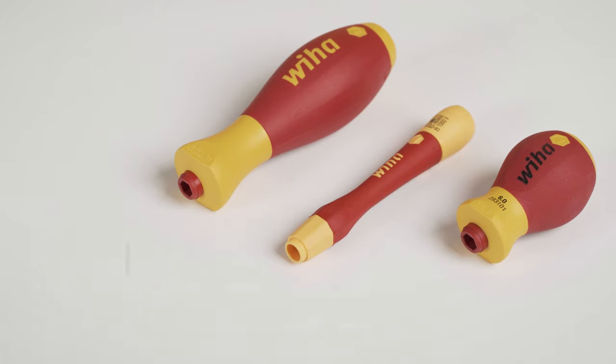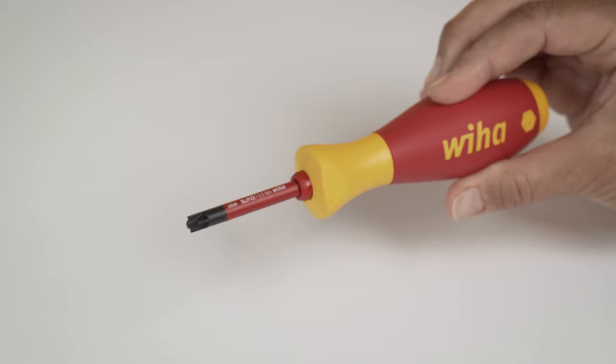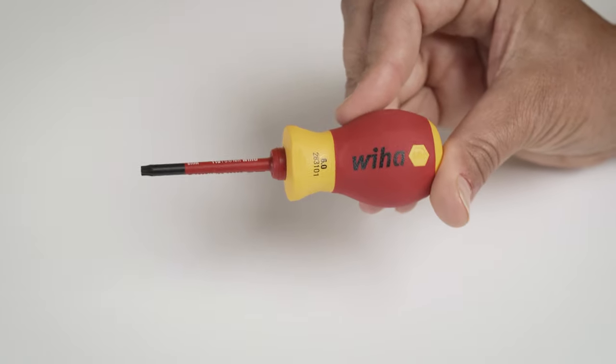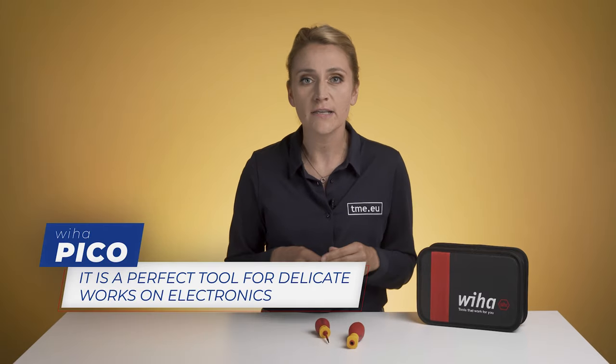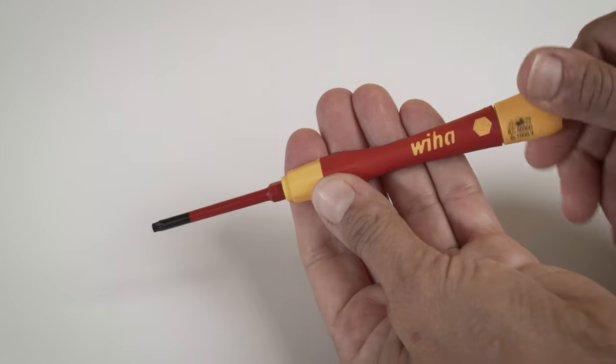Here we have three screwdrivers with an integrated bit holder. All are VDE tested and approved for 1kV AC and 1.5kV DC. The handles are coated with the ergonomic Vihar soft finish, and all different sizes are optimally suited to their respective fastening tasks to ensure healthy work. This extremely short screwdriver gives you access to really small places — it's about 6cm, but when you put in this slim bit, you get around 10cm. For more delicate work on electronics, you have the Vihar Pico screwdrivers with a rotating top, which gives you speed and comfort. And of course, a regular size screwdriver.